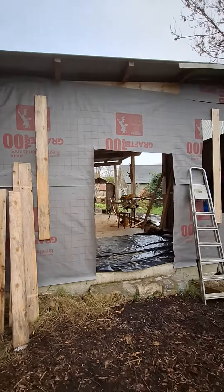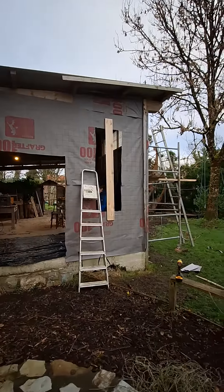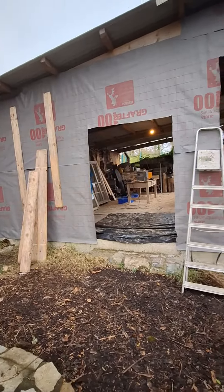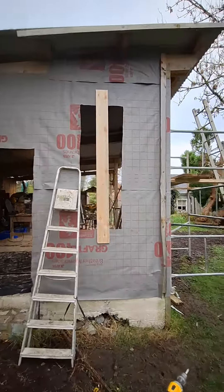Very excited for future projects inside this enclosed, controlled environment space where I can really be creative and not have to worry about the weather blowing in and all the rest. Looking forward to it — that's what we're doing guys, peace!